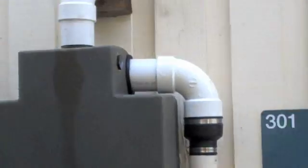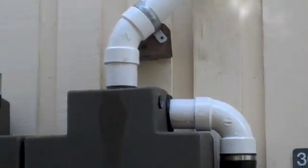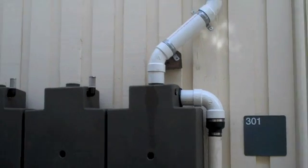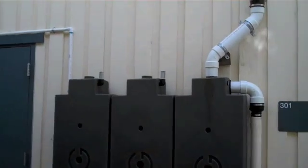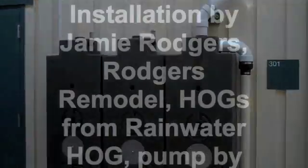This overflow design is ideal for high flow areas. In this case, a large area of roof is feeding this single 2.5 inch downspout. Thanks Jamie for a quality hog installation. Recent heavy rains mean the hogs are now full and ready to use, so tune in for part 2, the toilet connection. Thank you.